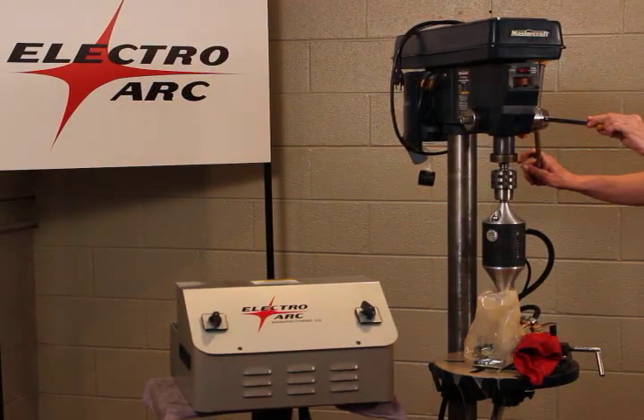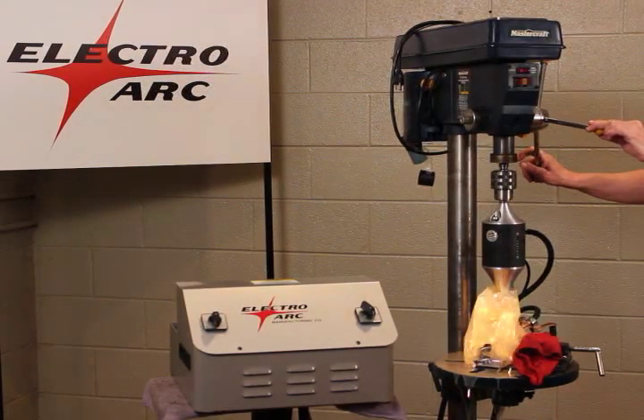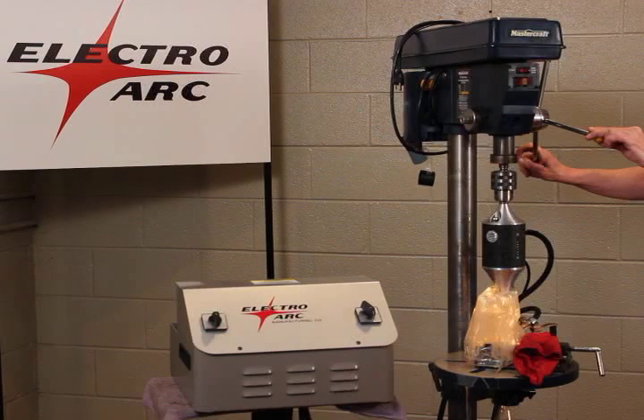The model we're using is a 3SM metal disintegrator that comes with a portable archer head. We have chucked the archer head up into a drill press, but you can use any type of machine tool you wish.